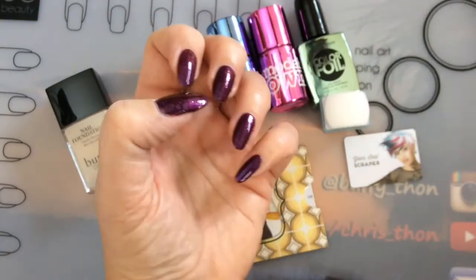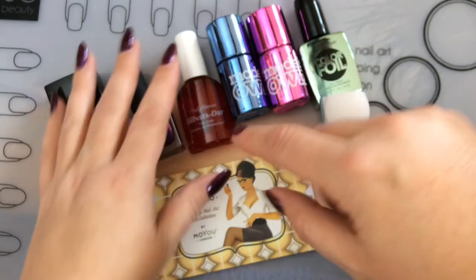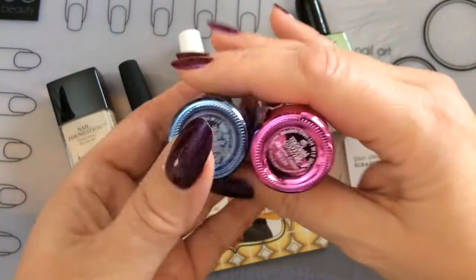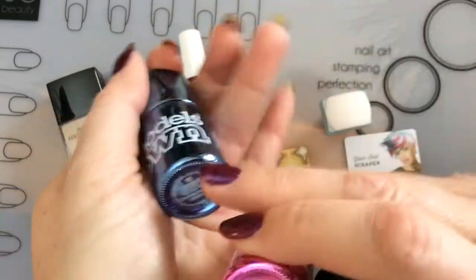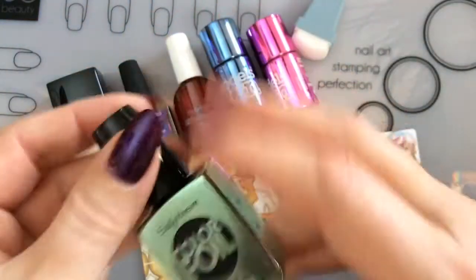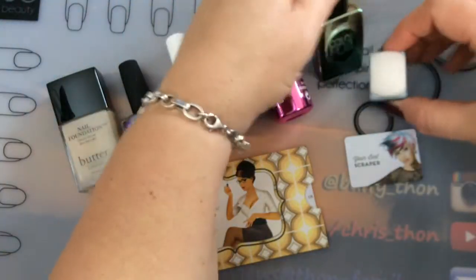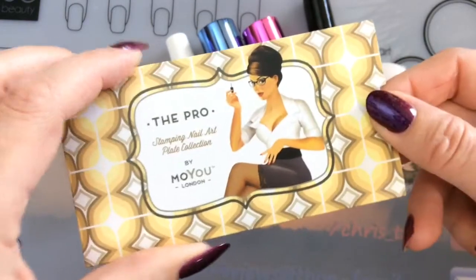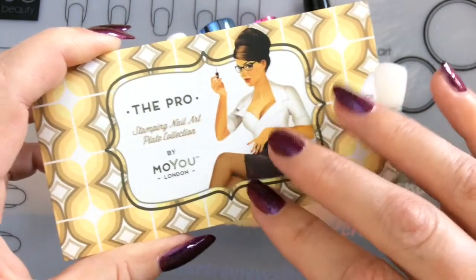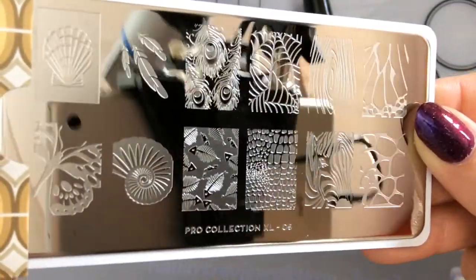Today I'm going to be stamping — and of course a top coat goes without saying before I stamp, so I can remove the design in case something goes wrong. For stamping I'll be using three metallic polishes: two from Models Own — one from the chrome series and one is the chrome indigo — and a Sally Hansen Color Foil called 'Minted Metal.' I'll do a gradient with those three. For the stamping plate I'm using the MoYou London Pro XL number 05, which has gorgeous nature images on it.